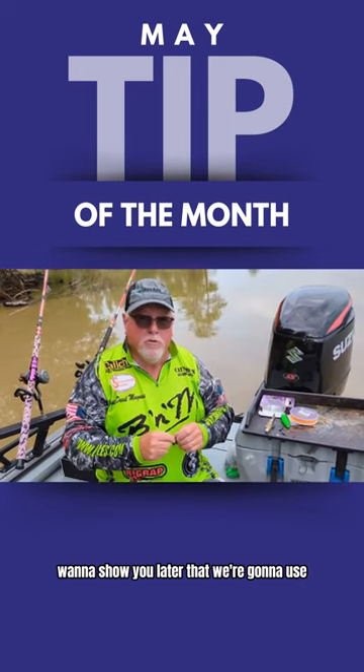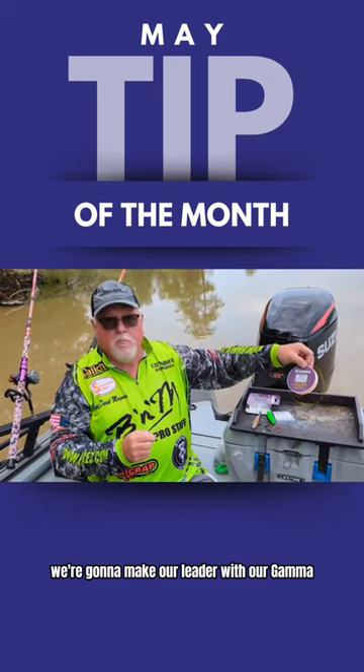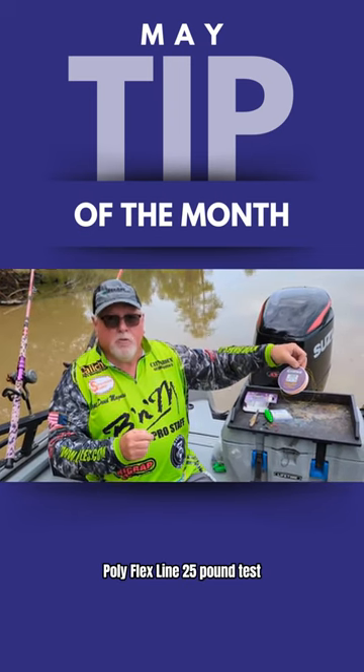I want to show you a leader that we're going to use. We're going to be dragging baits today. We're going to make our leader with our Gamma Polyflex line, a 25-pound test.